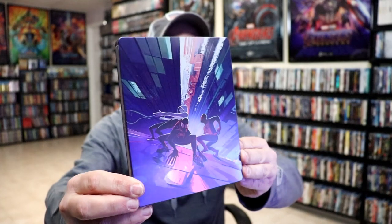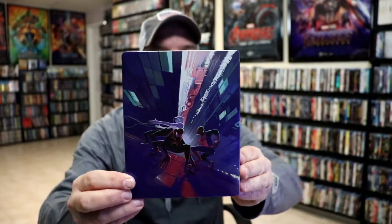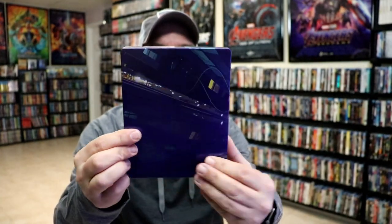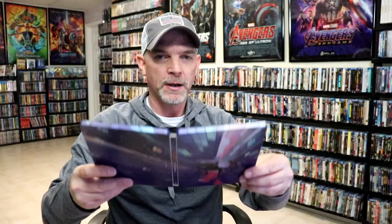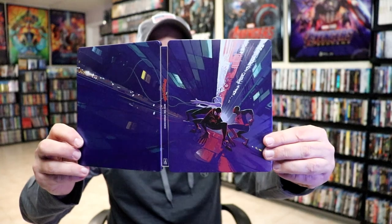I've got the wrapper off and the J-Card removed. Here's the front of the Steelbook. It is a matte finish — some really nice looking artwork there. No title, no embossing or debossing. And then here's the back, which is a continuation from the front, with a title going up and down the spine.